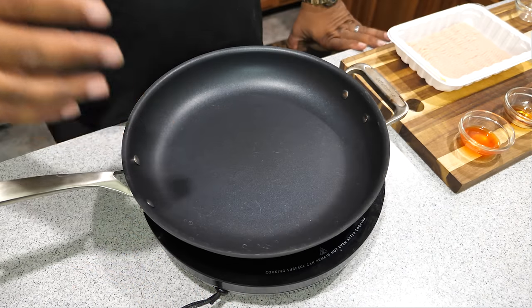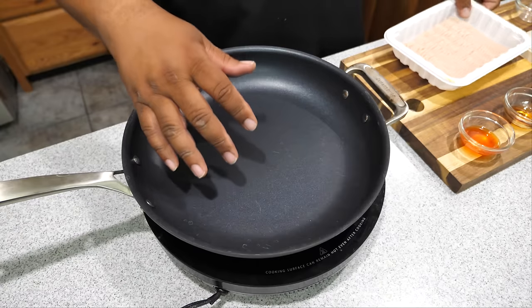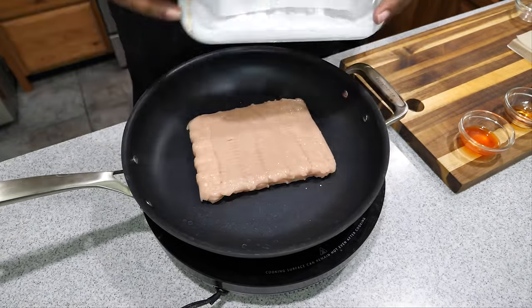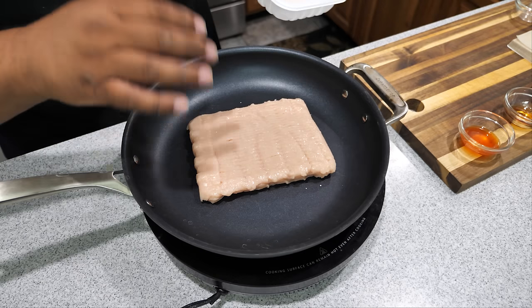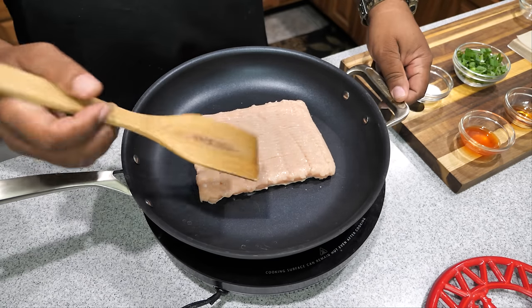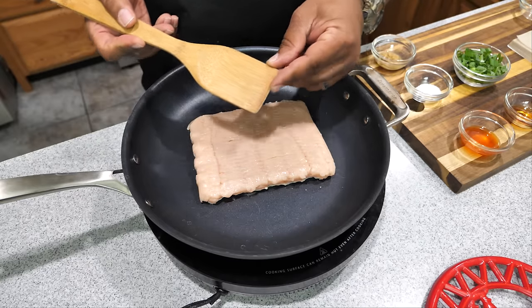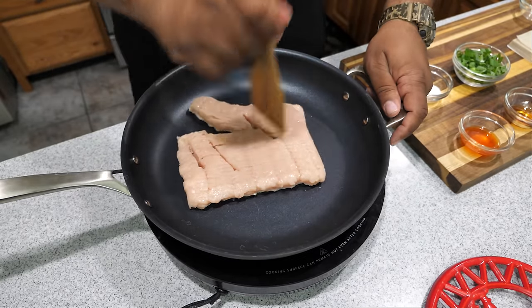First thing I did was bring my pan up to a medium-high heat. I'm going to take my ground chicken, put it on, and get it starting to cook. I like these wooden spoons with the square edge — we'll just start breaking it up.